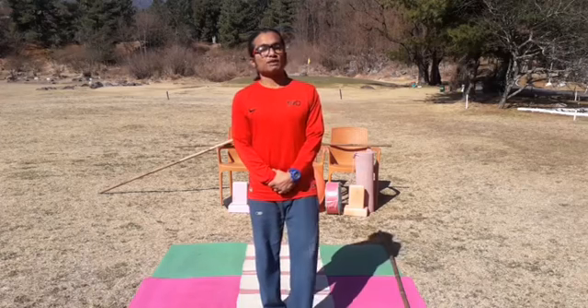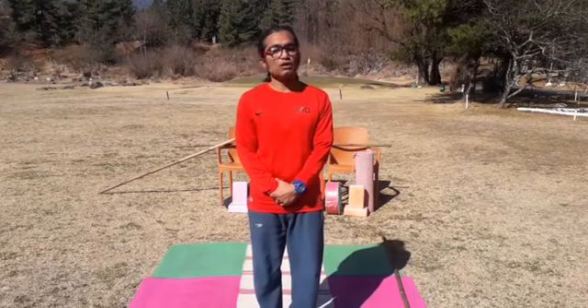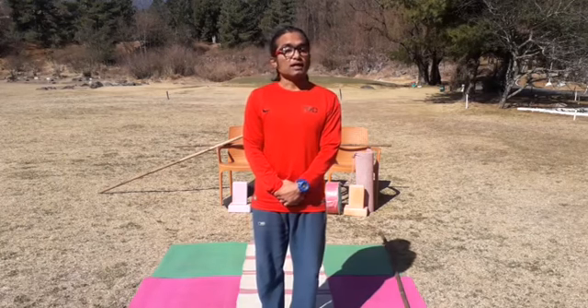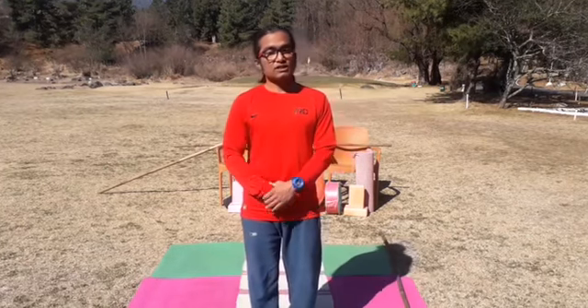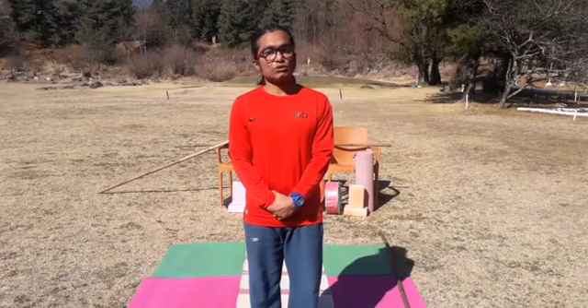Coming to today's exercise pattern — we have stick yoga today. Very simple and very effective exercise mode. When you have a small pipe or small stick, you can do lots of exercises, and it will take care of your alignment and your performance. We will start our sun salutations today with mantra chanting and sloka. According to your belief, you can follow all the chanting or only the physical practices.